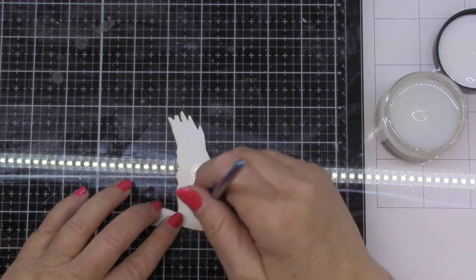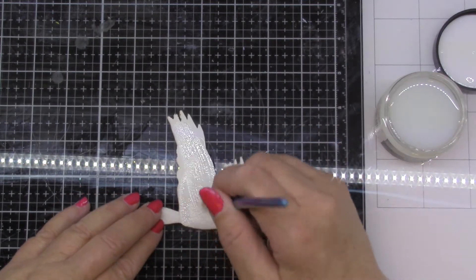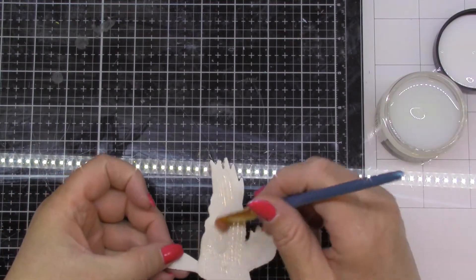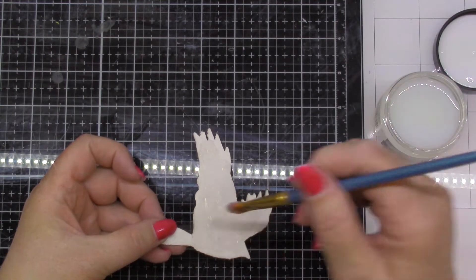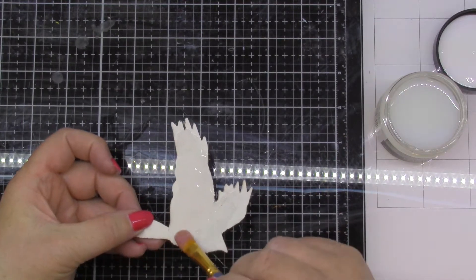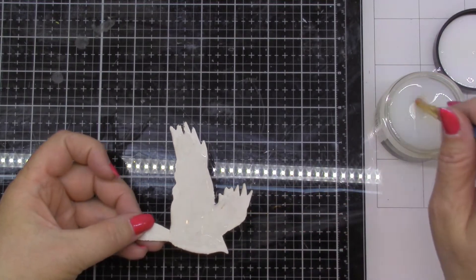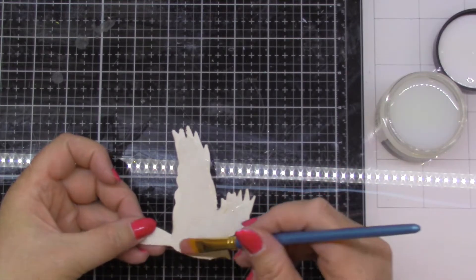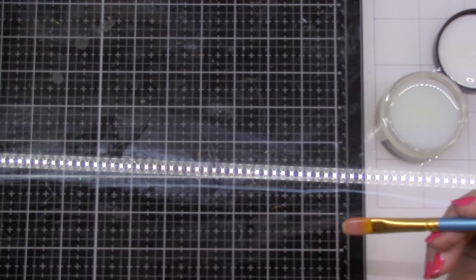Here's on a piece of chipboard. Maybe on here I'll put it on quite thick and let's just see what happens. It's nice when you're just getting used to a product to try it out a few different ways so you can see the different reactions. So here it's on pretty thick, here it's on pretty thin. Of course it's going to take a little longer to dry — that's really thick but let's just see what happens. And we'll set that aside to dry too.